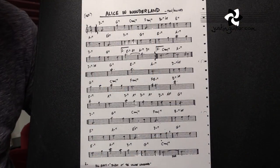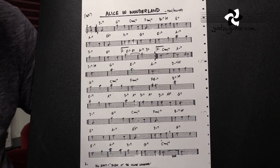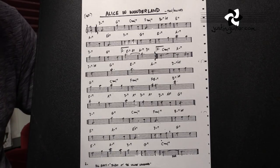The tune that I'm going to take you through first of all is one of my favourites — it's called Alice in Wonderland. Beautiful tune, this makes a really nice chord melody, great song.